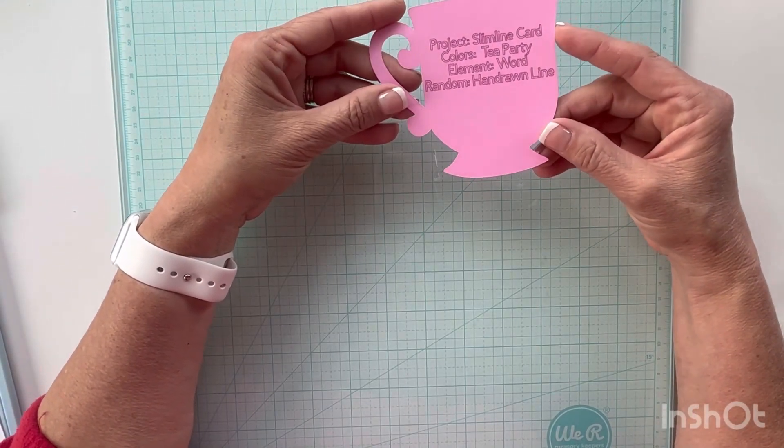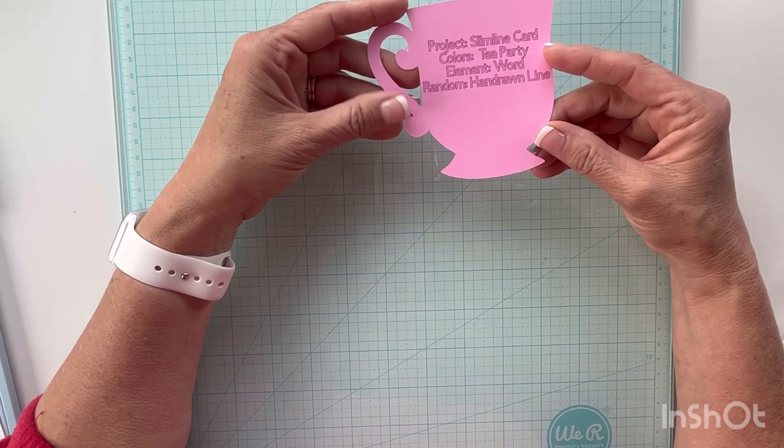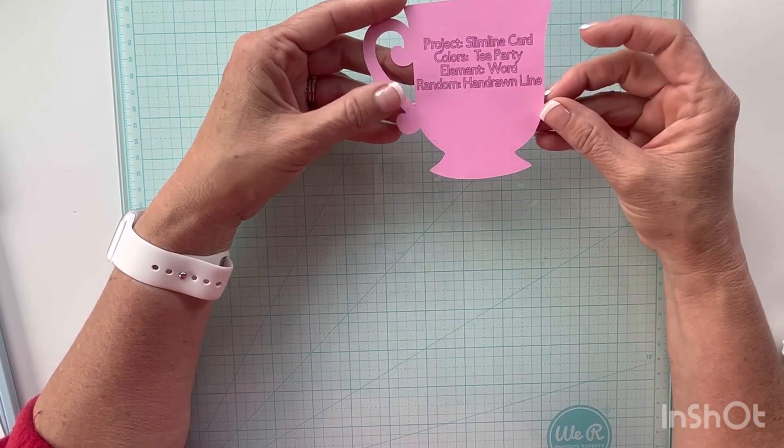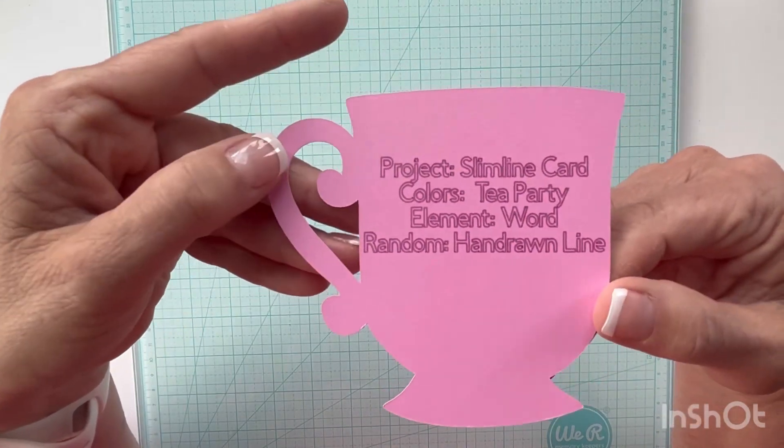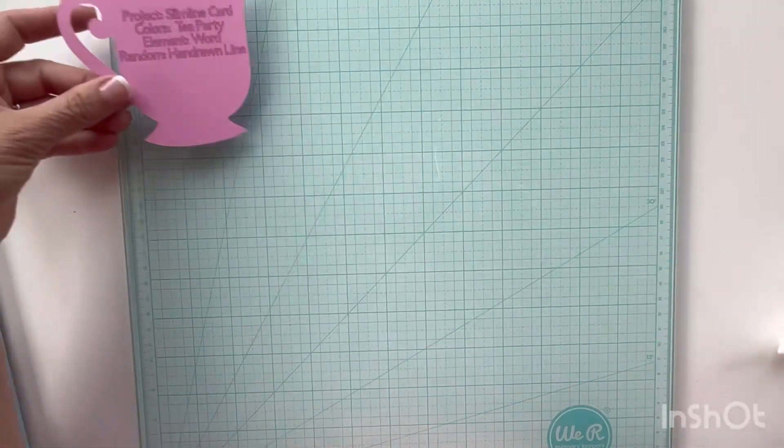We've got a project which is a slimline card. Our colors should be tea party, our element is word, and we must have a hand-drawn line in our project. So that's what I'll be working with today.